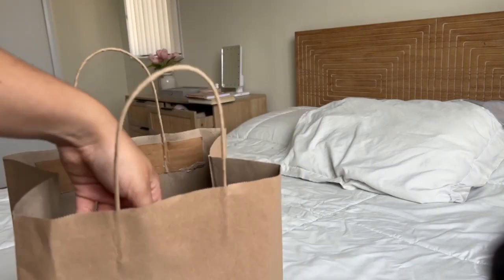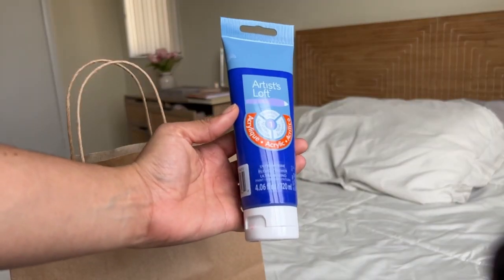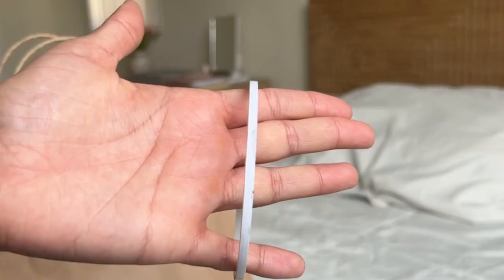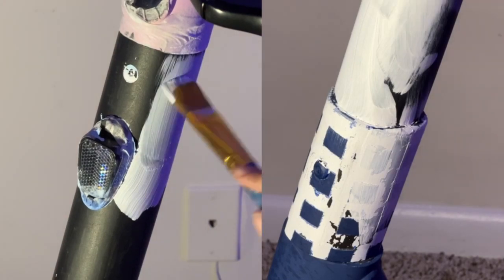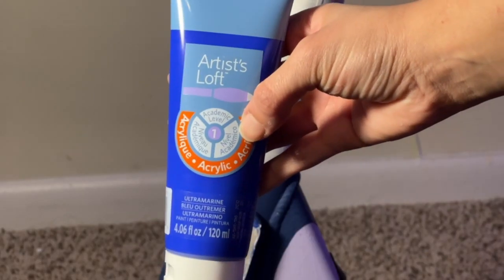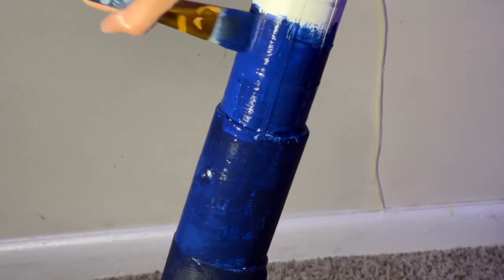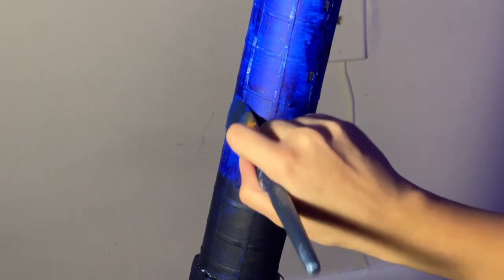I finally decided to go to the craft store for some supplies. I got iridescent fairy dust, decent quality paint, thin tape, and sandpaper. I removed the scrubbed paint completely, sanded the surface, applied the base layer, and placed the tape. And oh my god, this is already looking so much better — this paint is also more pigmented and vibrant. Since I've done this before, this time it was so much easier to blend the colors together. No sponges this time.